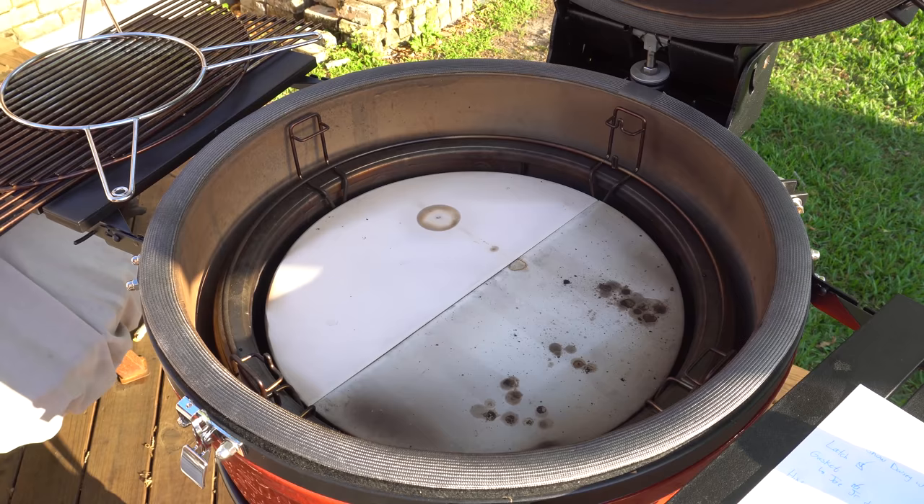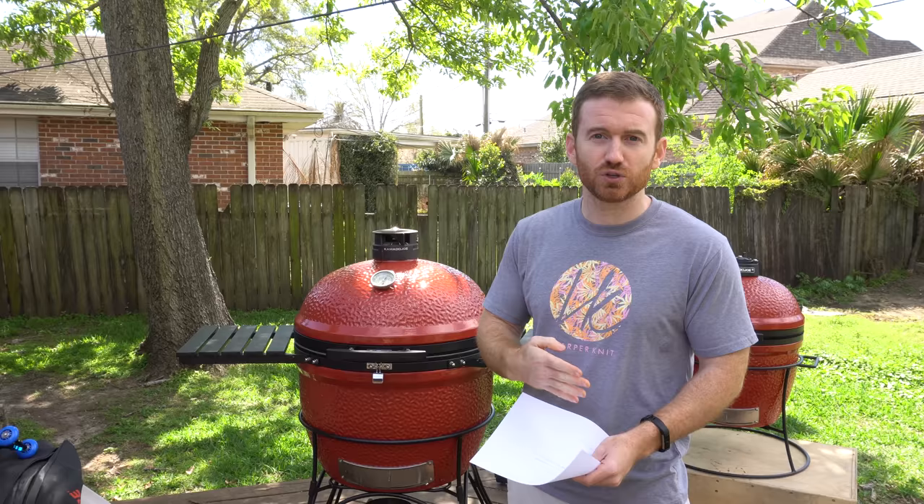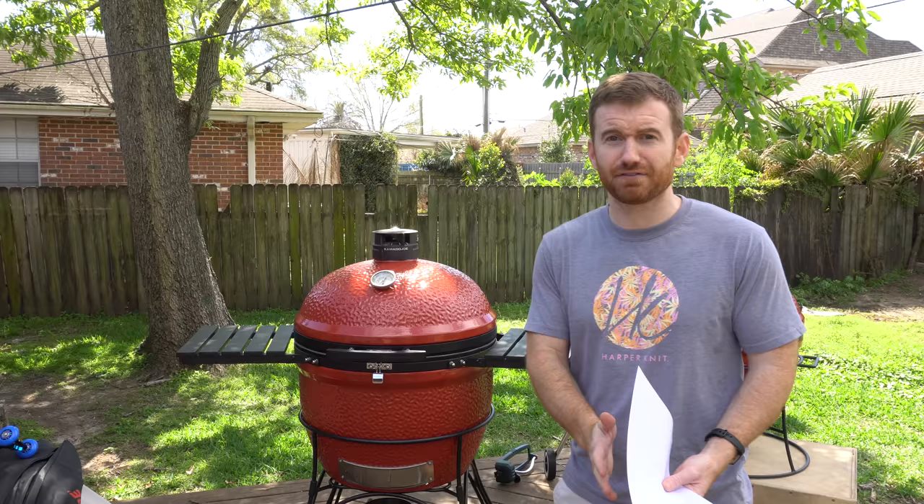Another huge draw is that the Kamado Joe comes with its divide and conquer flexible cooking system. It's going to come with two deflector plates that are made out of ceramic. That was a huge plus to me because on other grills you actually have to buy the ceramic or the stone separate if you want to do low and slow cooks, and this one it came with it. They also have the option for a firebox divider, which is nice if you only want to use half of the grill.